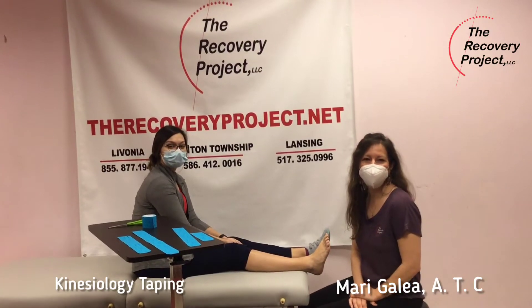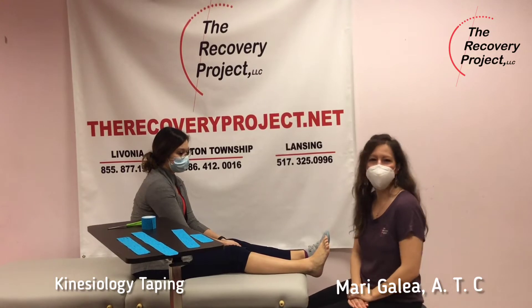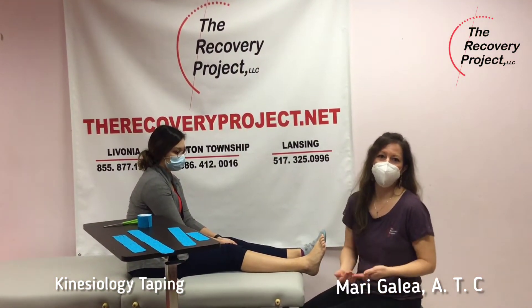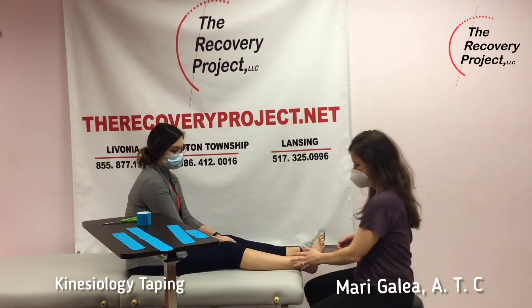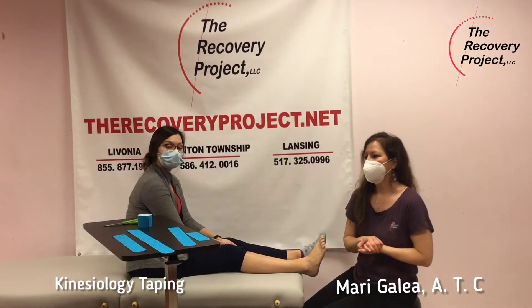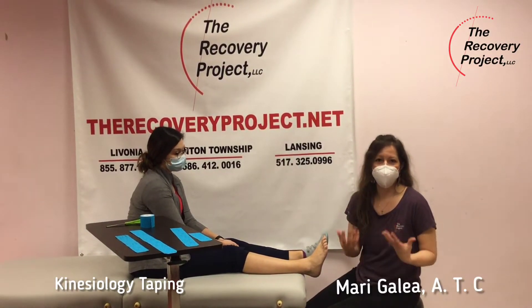I am at the Recovery Project in Livonia, and today we're going to go over a demo of kinesiotaping. Kinesiotaping is one of the many techniques that we can do here. It helps with joint stability, it also helps facilitate muscle movement, it helps offer support, and it's also used for swelling and lymphedema.